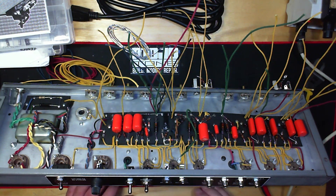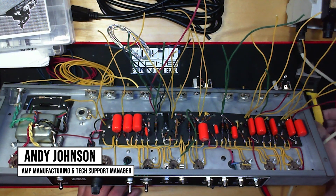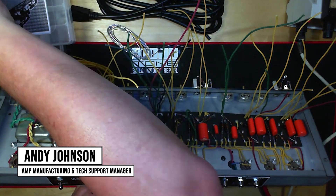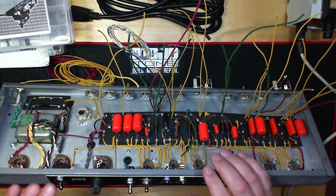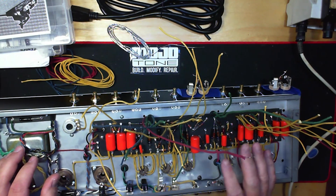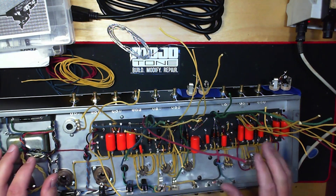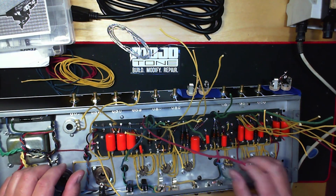Good evening everybody, this is Andy Johnson coming back with you from Mojotone. We're continuing our Deluxe Reverb build. Last video we had our tube side wiring done, high voltage connections, and I'm waiting on the filament wire. I'll be doing that probably last so I can get all the other wiring out of the way before we get into that.